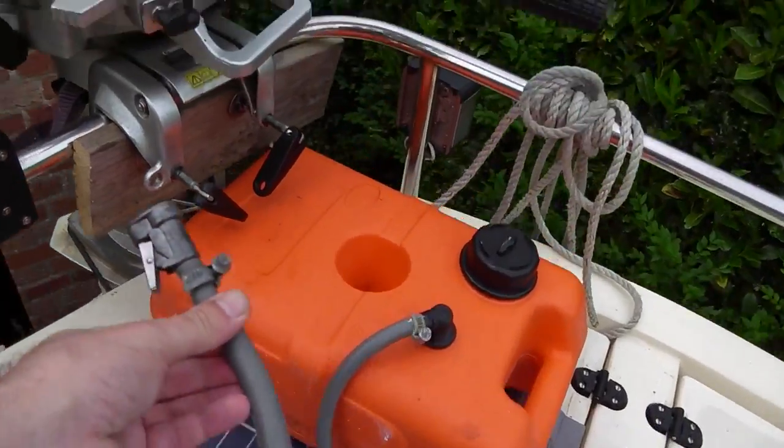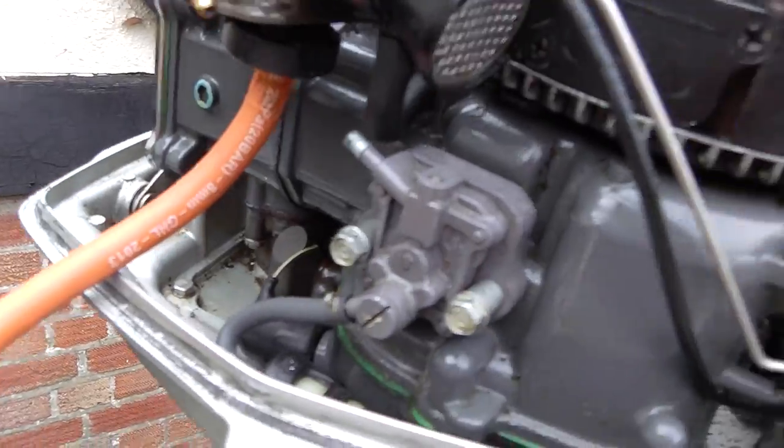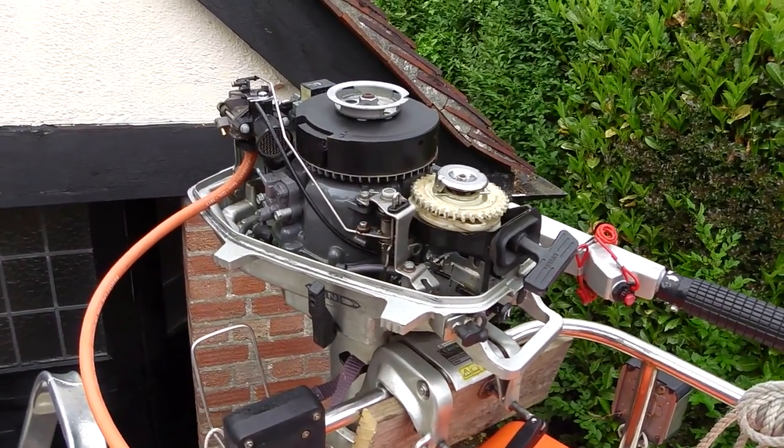Just to show that it's not a trick — here's the fuel system, it's disconnected. Well, that's easy. Now I've figured out how to do it properly.